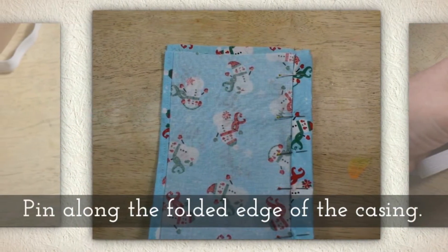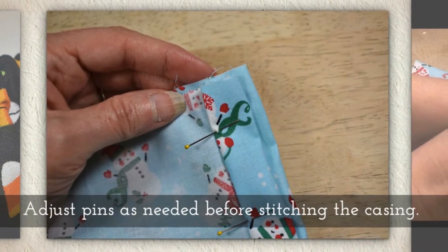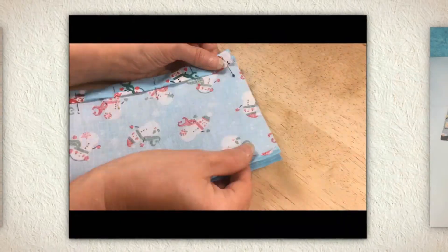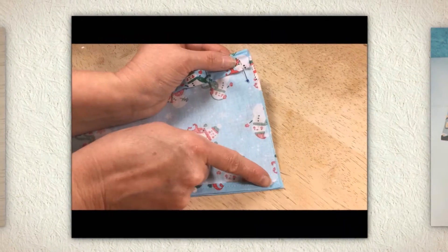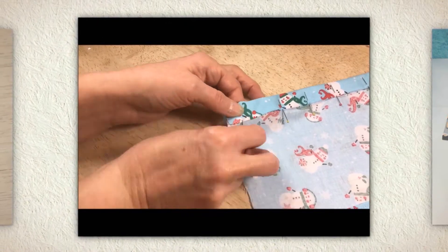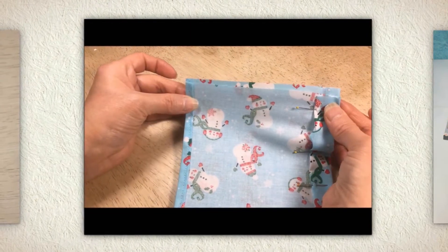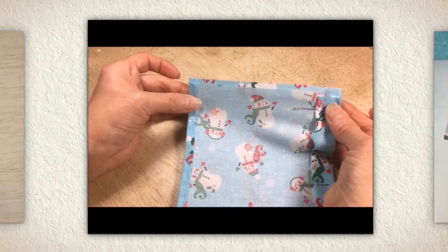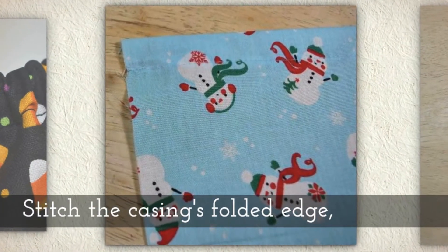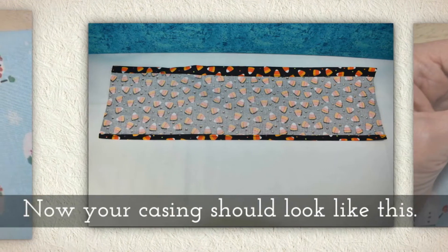Pin along the folded edge of the casing and adjust pins as needed before stitching the casing. Check to see if the raw edge is exactly the same, and if not, you need to adjust that pin to make sure that these are going to match up — these raw edges, the cut edges. Stitch the casing's folded edge, and now your casing should look like this.